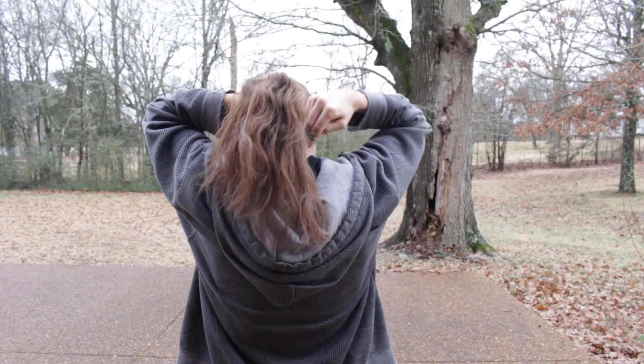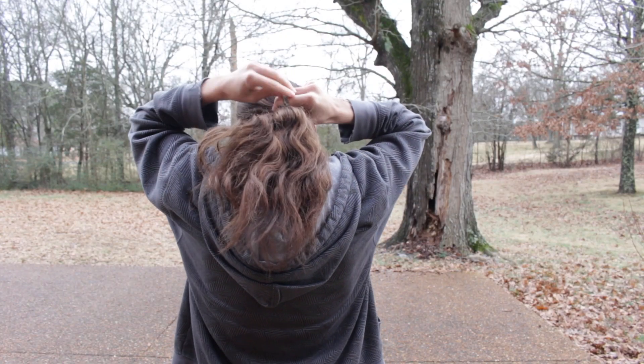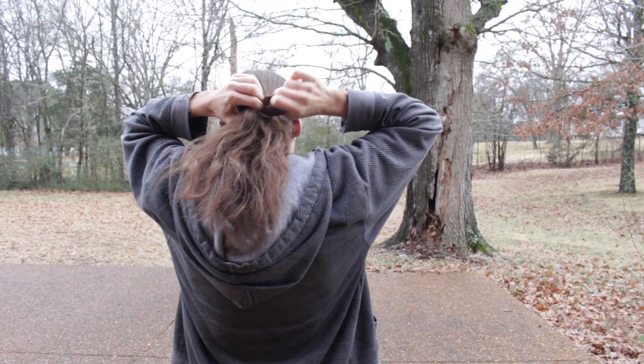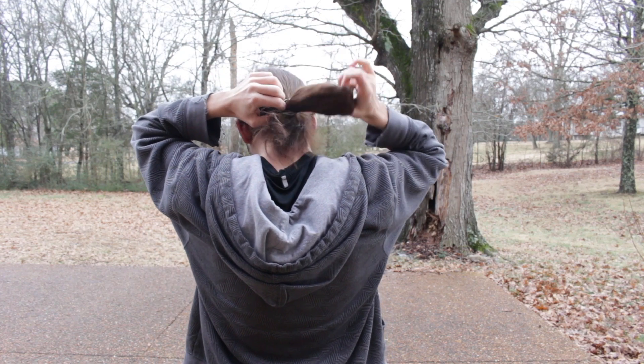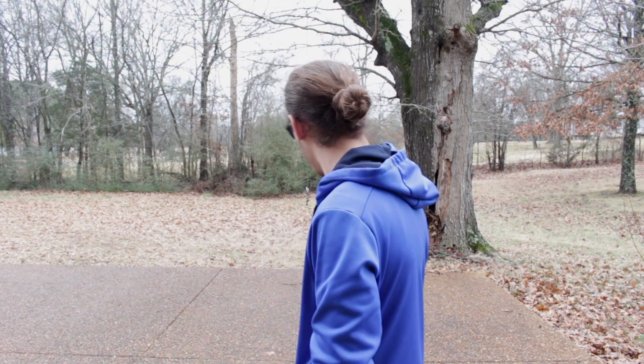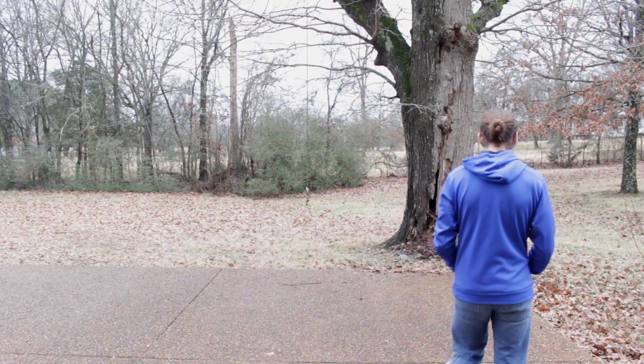Alright, so they look cool and the design is unique — how do they actually function? They function really well. They don't hurt my hair; they do a really good job at holding it and they're very gentle. One of the things I noticed with other conventional hair ties is they would just pull at my hair or hurt. I mean, you're putting like a piece of rope in your hair with those other hair ties. These are just really gentle — they hold the weight, and it's distributed across a thick piece of fabric.